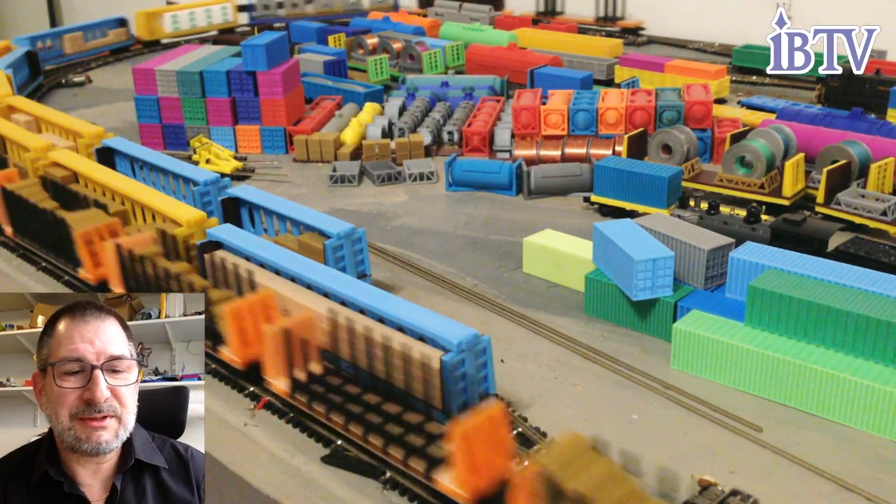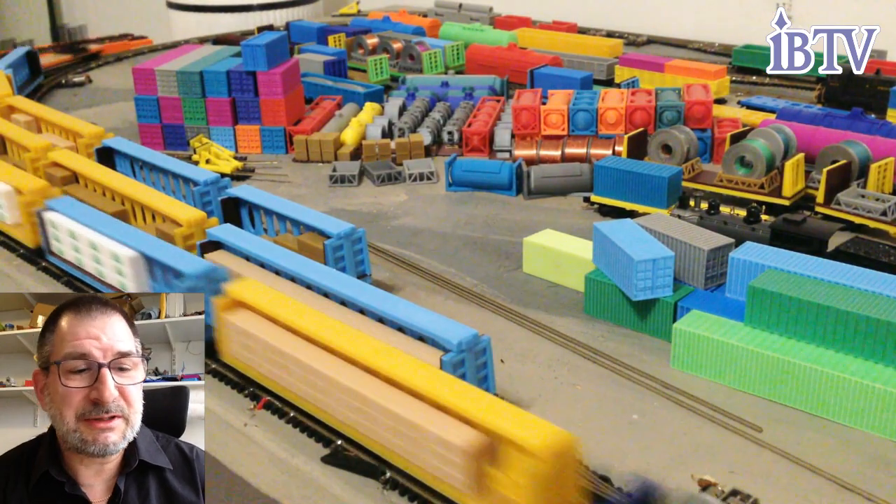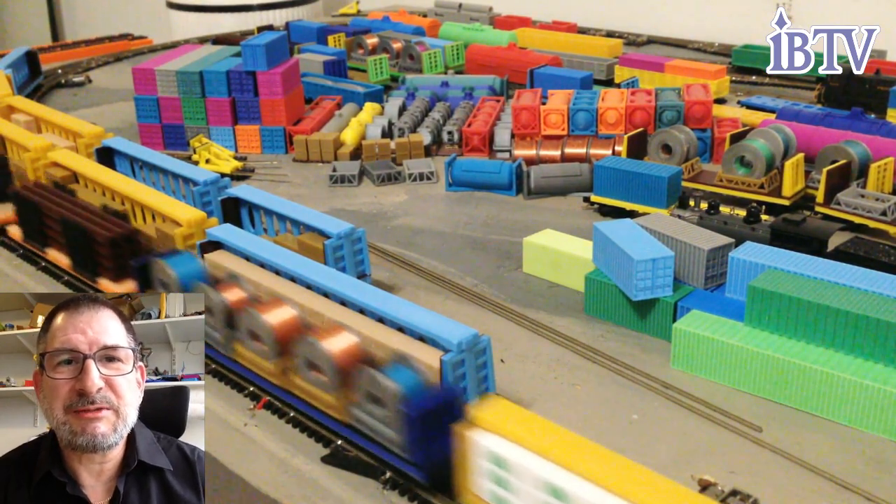I designed everything on the 3D printer using the two-foot rule — two feet away. For me it looks really good. I'm really happy with it — pleased with the results.